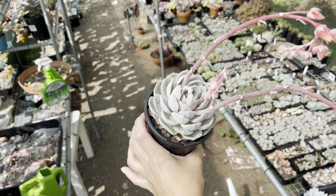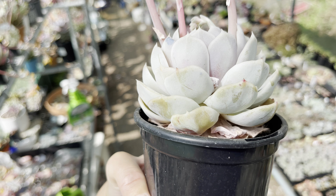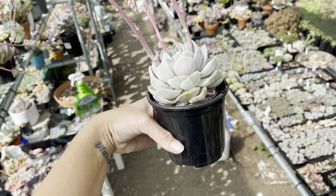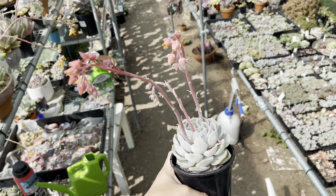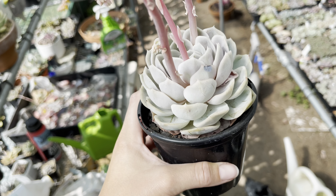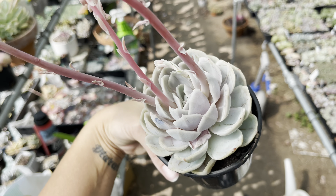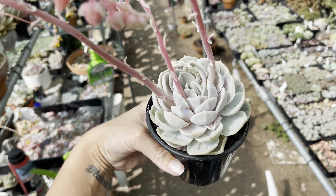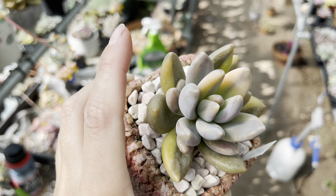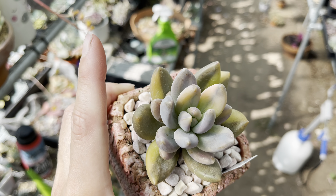Here is my non-variegated Andrews Choice, also known as Blue Surprise. It was shrinking - it was root bound - so I transferred it into this bigger pot. It's still shrinking a bit but that's probably because I'm letting her flower because I'm trying to pollinate things. This one actually turns a really pretty purple color. She's not very purple at the moment because again I keep feeding them wanting them to grow.